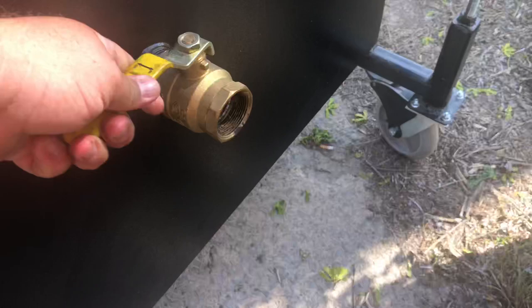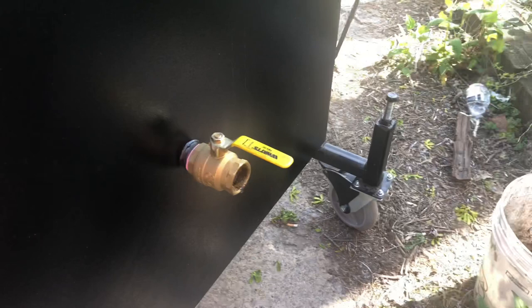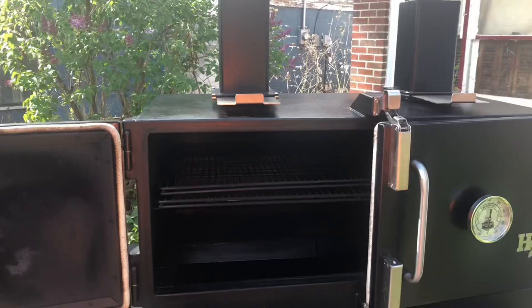And here is the drain. It is a two-inch ball valve right there. And I leave mine open all the time, and it'll drain water like no one's business. So by far the best — if you're going to spend five grand on a cooker, this is the stick burner water cooker that you want. I wouldn't even say waste — I would say invest $5,000.